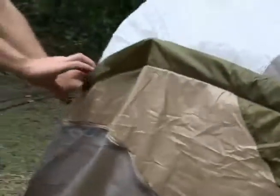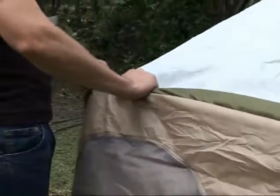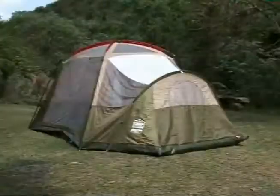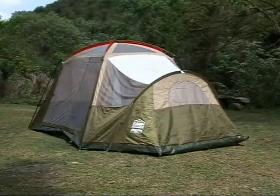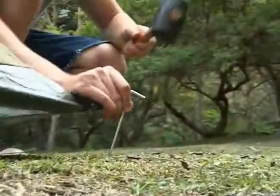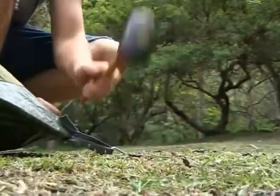The green B-poles must now be inserted into the color-coded sleeves to create the two separate sleeping areas. The basic tent structure will now be complete. Attach all clips, then hit in the pegs along the sides of the tent.